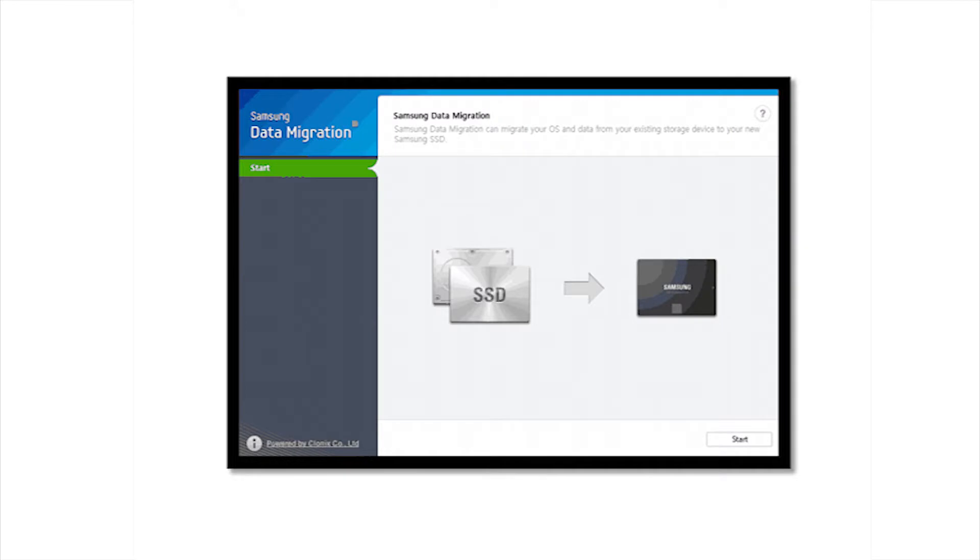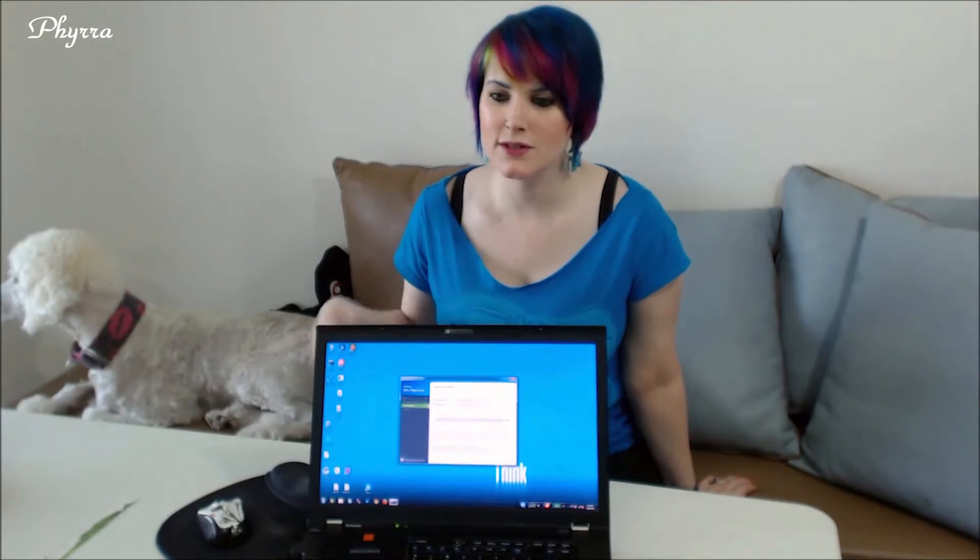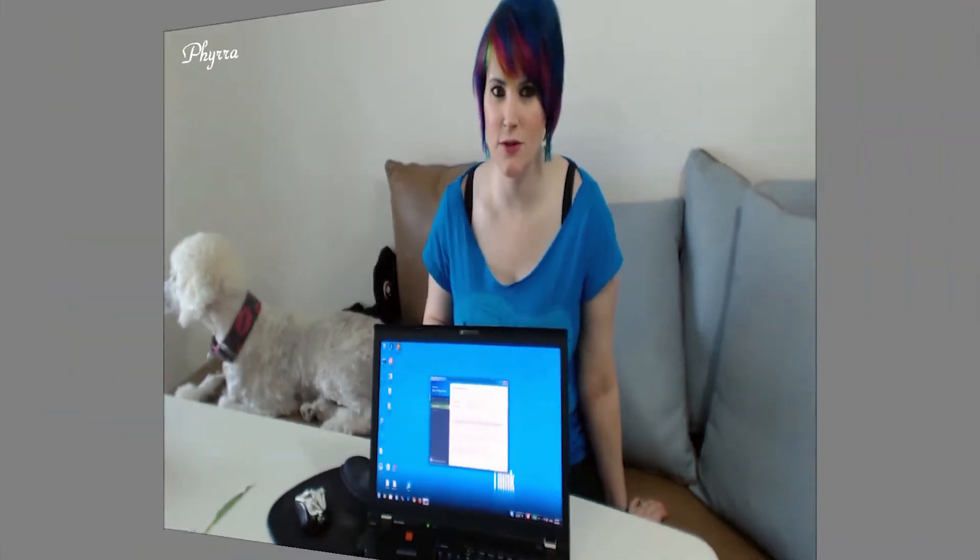Once you have your data migration software installed, begin migrating your data over. Never disconnect the disk while the cloning is in process because there could be a problem — so just don't do it.